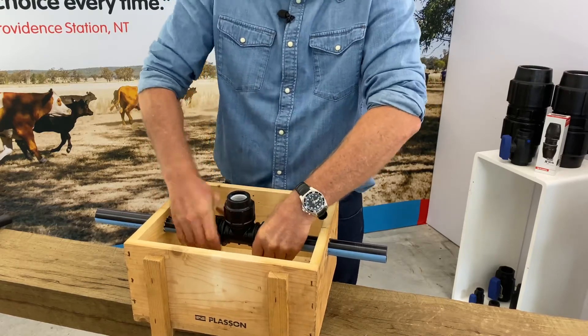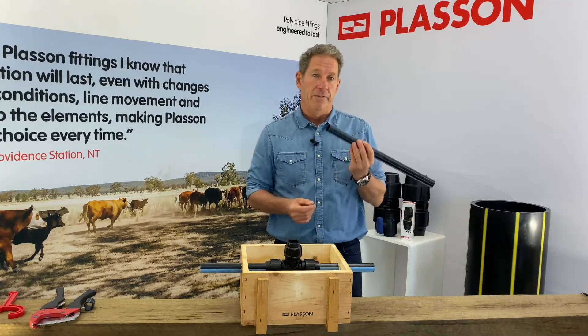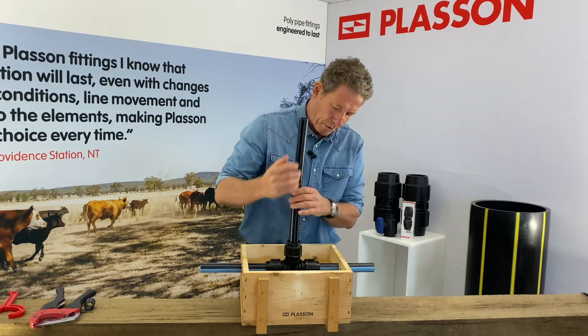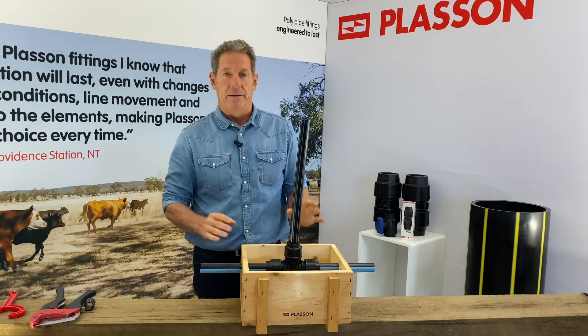Now I'm going to insert the branching pipe. I'm going to undo this nut so I can see a few of the threads. I've already chamfered the end of this pipe just to ease insertion and prevent catching the O-ring on the way in. Push it down — it hits the end stop inside the fitting. Do the fitting up by hand and that's it.